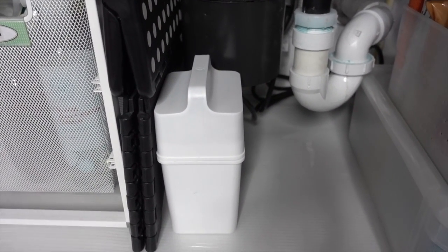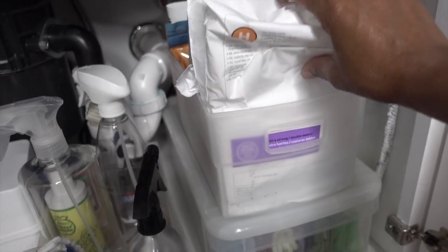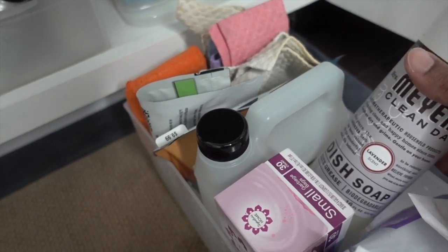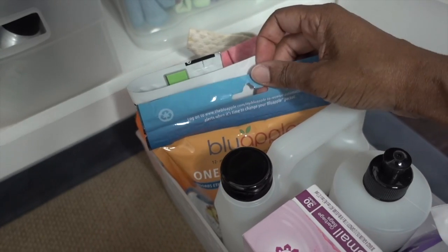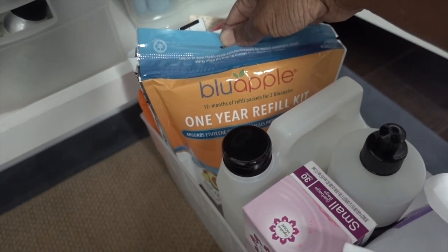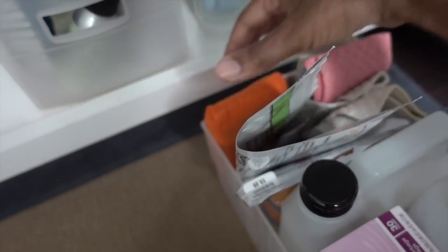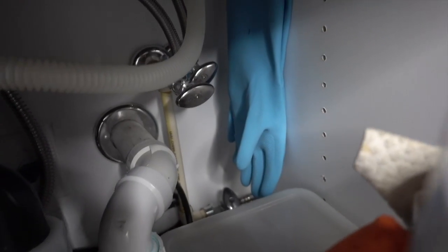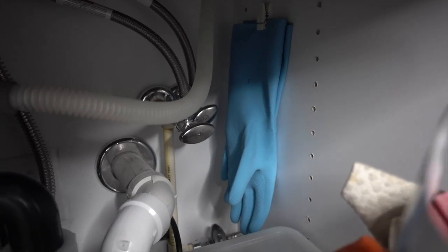I've also had good success using a Lazy Susan underneath the sink — that works really well. Lastly, this bin is where I keep extra trash bags, the recycle bag, and bathroom bags. I've got extra backup dish soap, backup hand soap, and refills to the Blue Apple ethylene absorber — please go watch that video if you haven't. There's the extra bag for the fat trapper, some extra sponges, and another cool microfiber sponge from Casabella. In the back I have some extra cleaning gloves — those are the ones I use to clean the bathroom, so they're kept separate. I will disinfect them before putting them back.